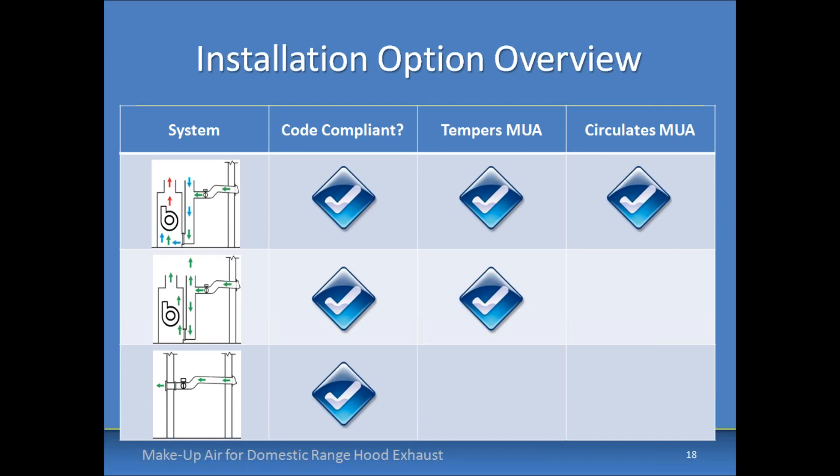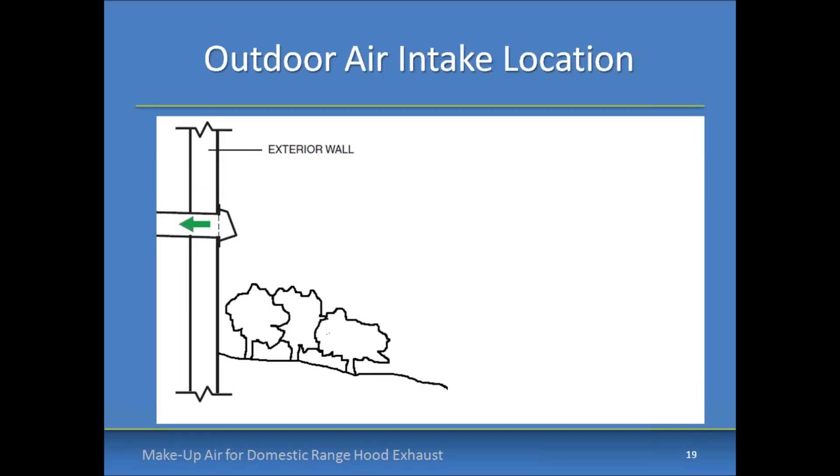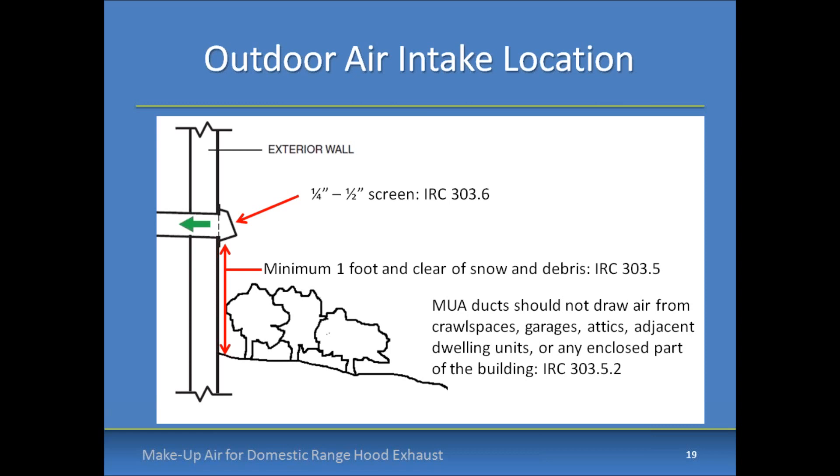Here's a brief overview of the three different options and the advantages of each. The central fan integrated solution provides the most advantages, but all solutions can be used for code compliance. Another thing to think about when installing a solution is the outdoor air intake location — common code requirements address issues such as screening, clearance, and location of the make-up air being introduced. Don't forget about those code requirements when specifying the system.